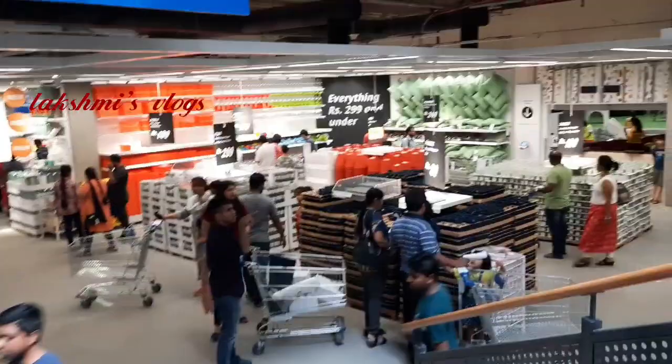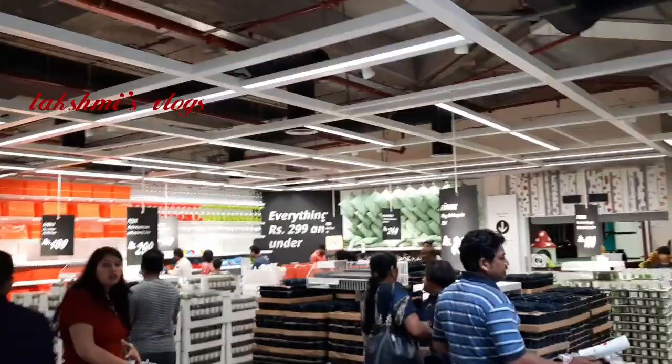Hi, hello, welcome back to my channel. This is IKEA. I have uploaded this first episode. I will share this video with you today.